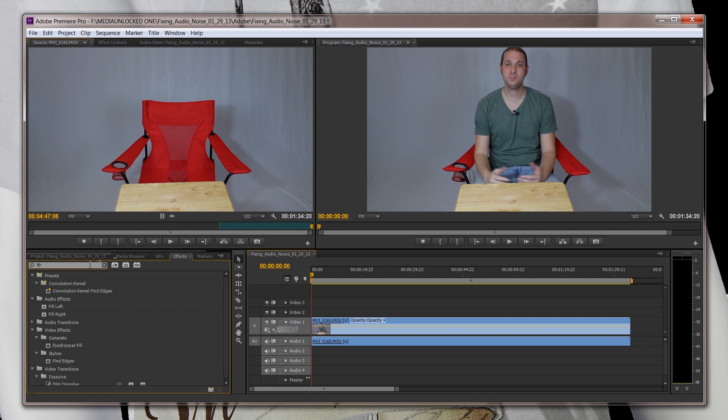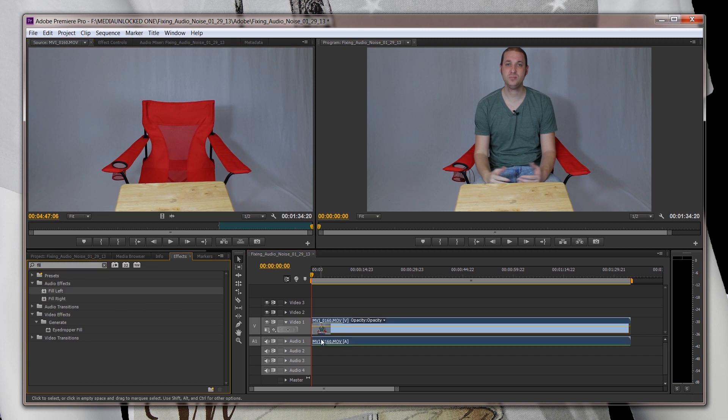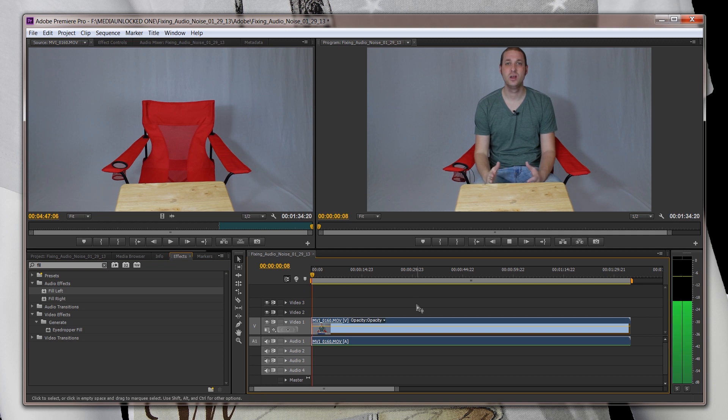We're going to type in the word 'fill' and we're going to apply Fill Left. So that's to fix the mono issue. If you notice now — Hi guys, I'm David with Media Unlocked, and as you probably noticed, my audio is pretty cool — which is great.